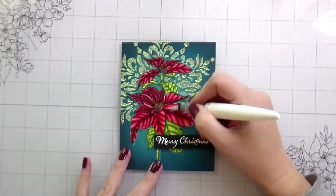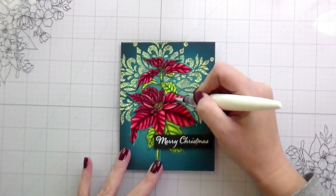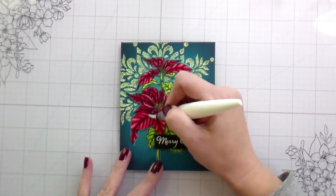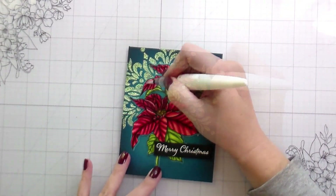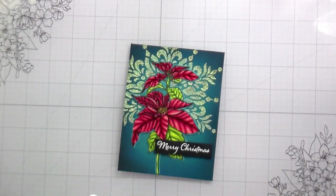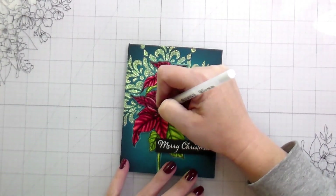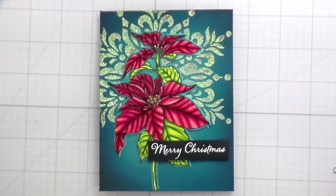Here I glued it down with my Gina K connect glue. I popped up my sentiment on foam. I'm adding some more glitter because — glitter, that's why. And then I'm putting in just a couple of little white dot highlights into the centers. And then that's the whole card. Like I said, I know this kit will probably sell out very quickly. I do think it'll be available later on, but I will link to some other poinsettia sets that she has that are beautiful and you'd be able to do this technique with — and it might even be a little easier because they have the lines.